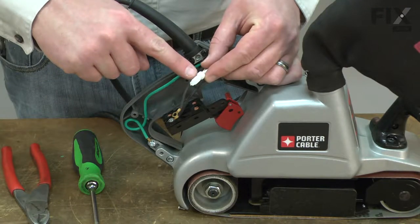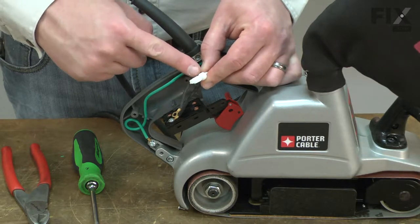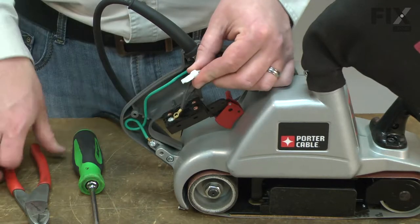Now I'll remove the crimp connection that secures the two white wires. As I cut off one of these crimp connectors, I like to cut up inside the connector so I lose as little wire as possible.